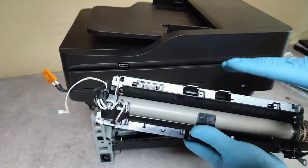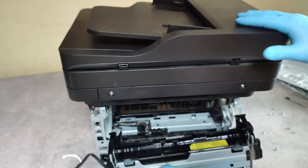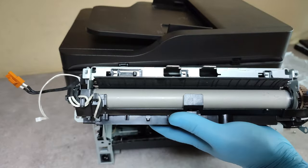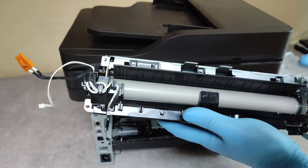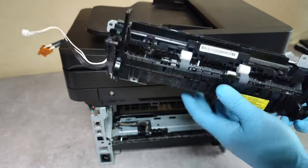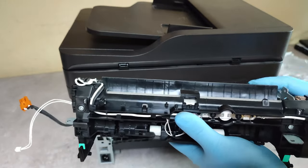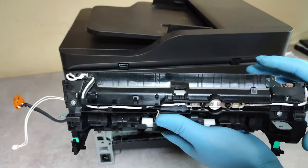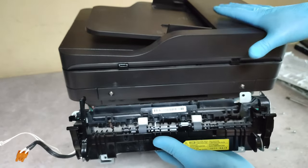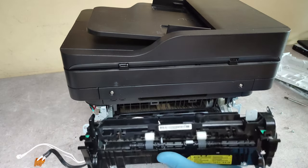If you have the whole module, just put it back in its place. If you want, for example, to replace some of the parts of this fusing unit, I will show in another video how to do that. For now, that's all with replacing the fusing unit.